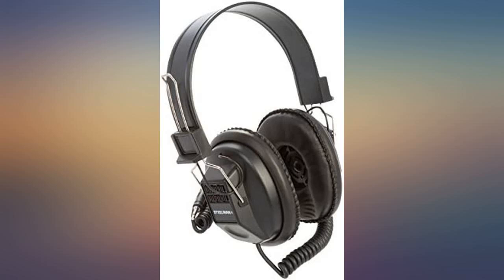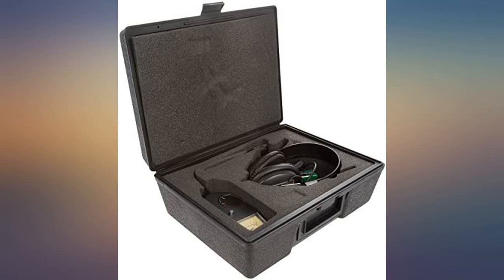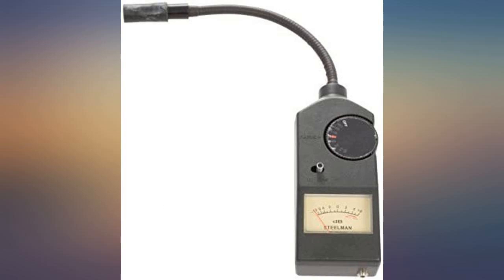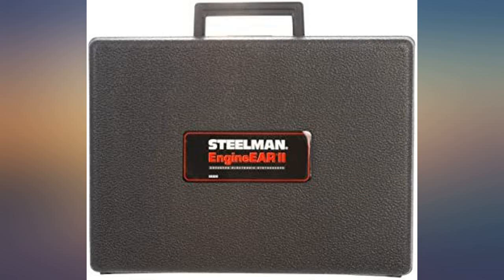Product works well, but too loud. I find myself turning the unit off until I have the probe exactly where I want it, and then turning it on to the lowest volume possible. If you slip off and hit something else with the probe, it will blast your ears out.